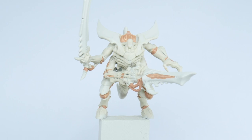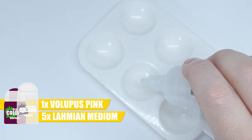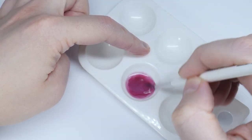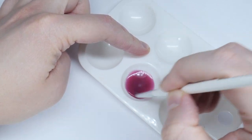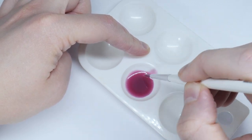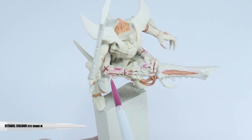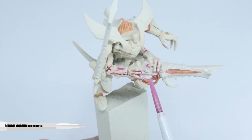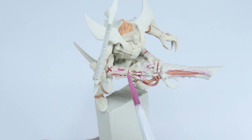To make the wash, we're going to mix five parts Lahmian Medium and one part Fulgur Lupus Pink. The reason I'm using Lahmian Medium rather than Contrast Medium is because they both have different finishes — the Lahmian Medium has a more matte finish, matching the layer paints we're already using, whereas Contrast Medium has a more glossy finish. When using this mix, use enough to cover any areas comfortably but still get it into all the details. If you find the wash pooling in areas you don't want it to, use your brush to soak up any excess.